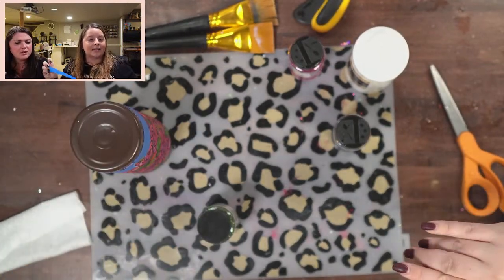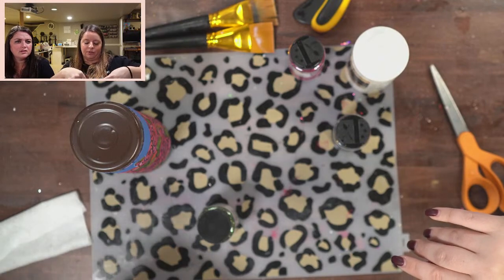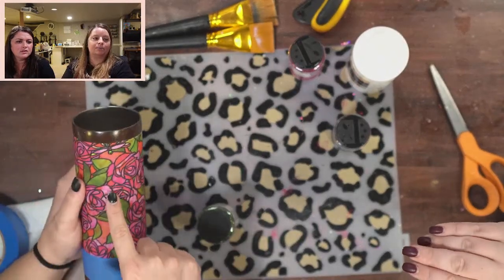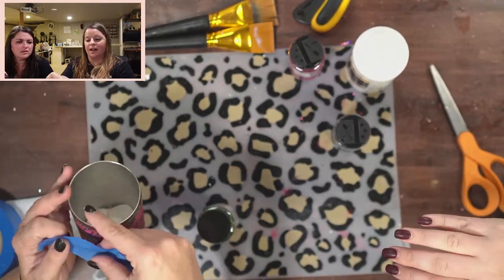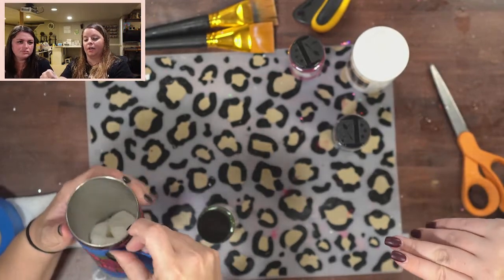If you wanted to use cheat glitter over your fabric, you absolutely could — it's totally up to you if you want it to be a little sparkly over the fabric. It's your cup, you can do whatever you want.